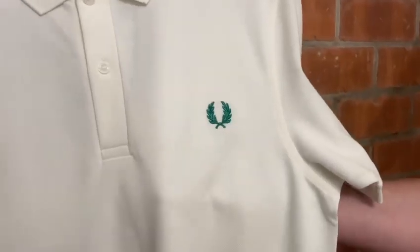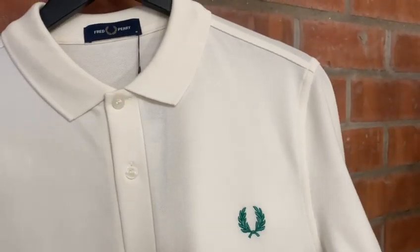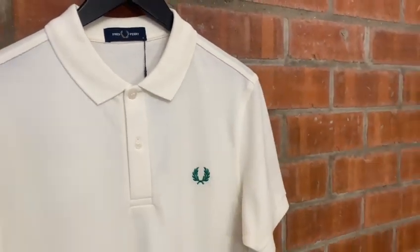What Fred Perry then did was minimalize it and create the M6000, which is really quite stunning. It's a little bit smarter in my opinion — you could probably dress it up quite nicely — but this is truly a winner in itself. These two are probably our most popular styles and will always be available to shop on our website.